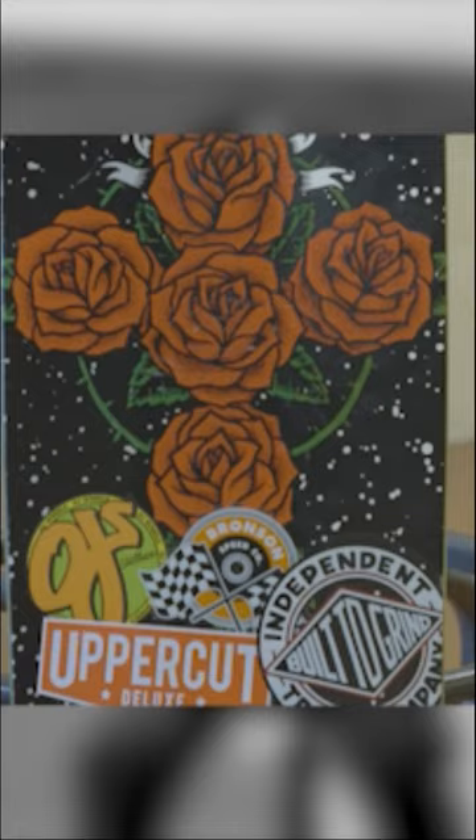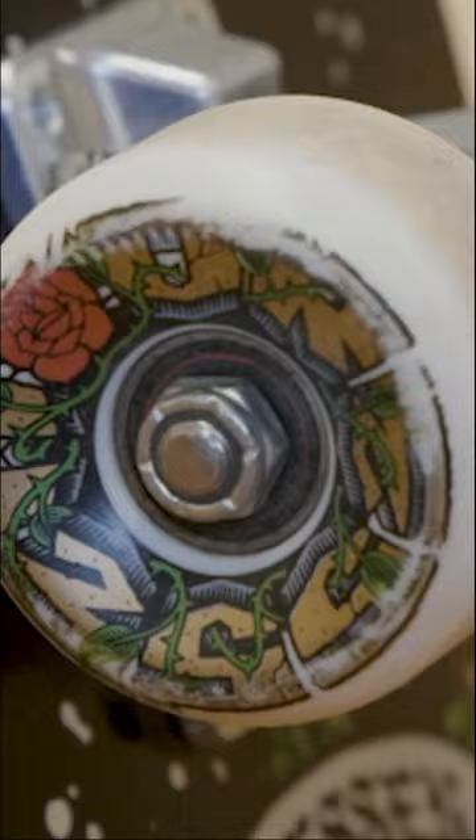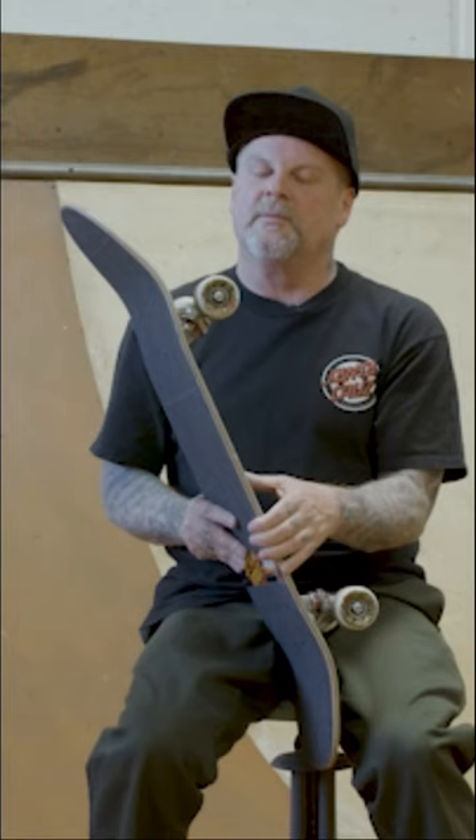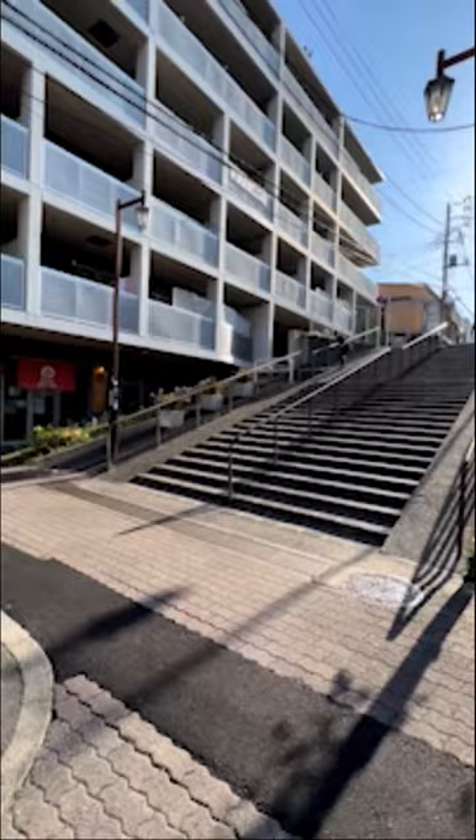I'm riding the Indy Stage 4 166s with Bronson ceramic bearings, my latest Mike Giant OJ wheels — another 56 millimeter 101s — and with bomb grip. Just rode this board all over Japan, had a killer time.